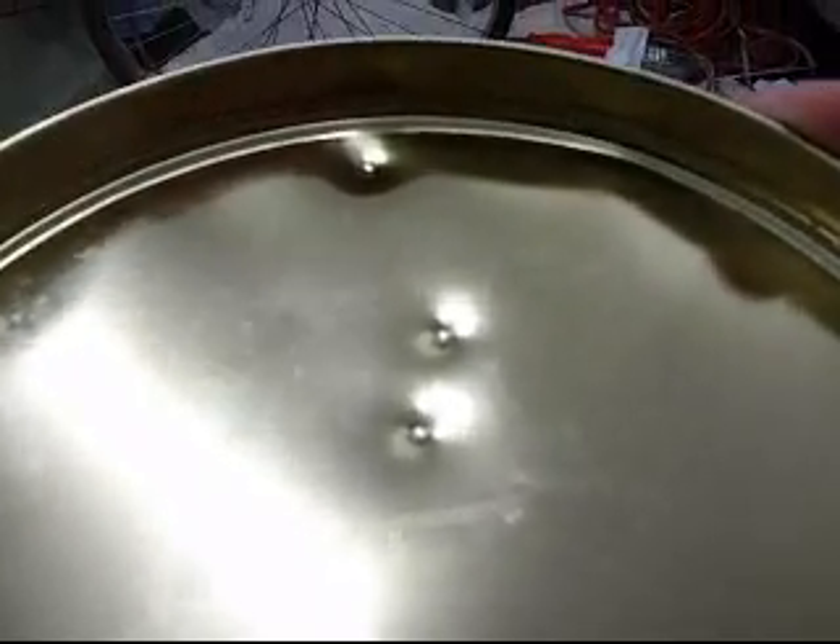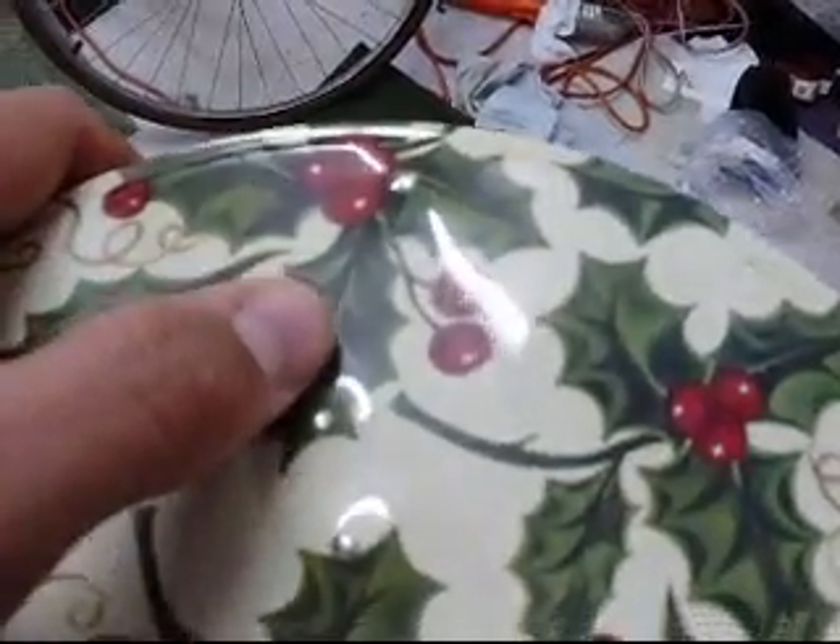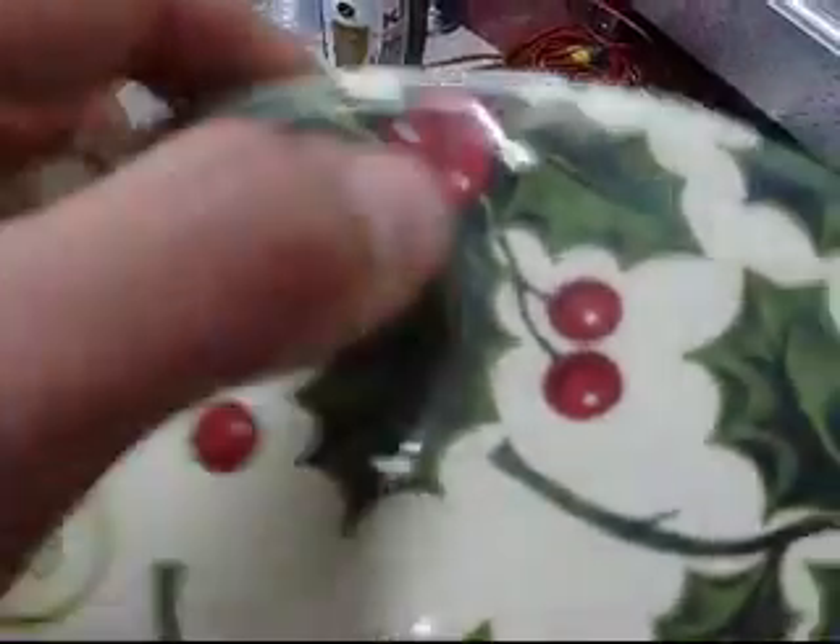Alright, here are the dents from the three shots I took at it. From this side — there, there, and there.